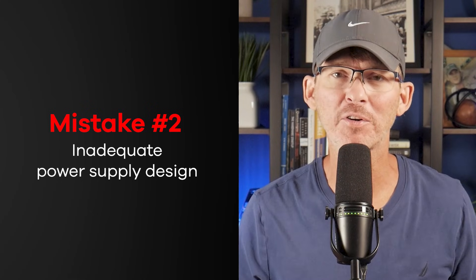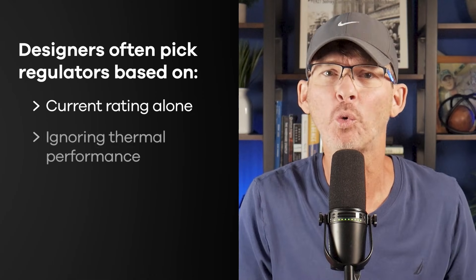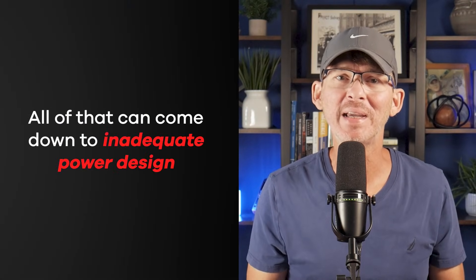Mistake number two is inadequate power supply design. The power supply isn't just another circuit block — it's the root of your board's reliability. If it's not solid, every other section becomes unreliable. Designers often pick regulators based on current rating alone, ignoring thermal performance, startup behavior, and transient response. One classic trap is not accounting for peak current when everything powers up at once. You might be okay during idle times, but when Wi-Fi transmits or a screen lights up, things brown out. The symptoms aren't always obvious — you might get weird resets, inconsistent behavior, or sensors randomly dropping off the bus. All of that can come down to inadequate power design.